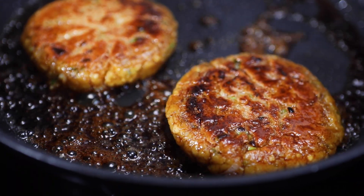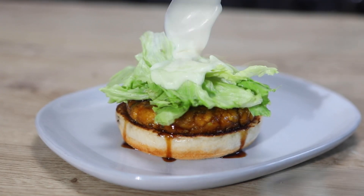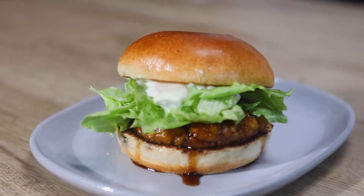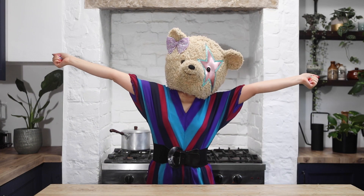The healthy tofu patty in a mouth-watering Teriyaki sauce, crispy lettuce and refreshing vegan lemon mayonnaise — these simple toppings work together very well. The burger is not only delicious, it's also very easy and simple to make. Okay, let's get started.